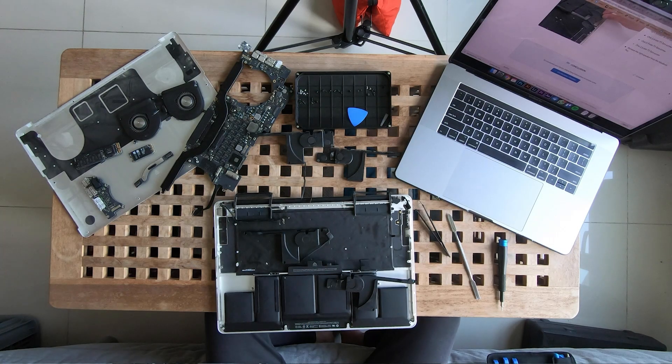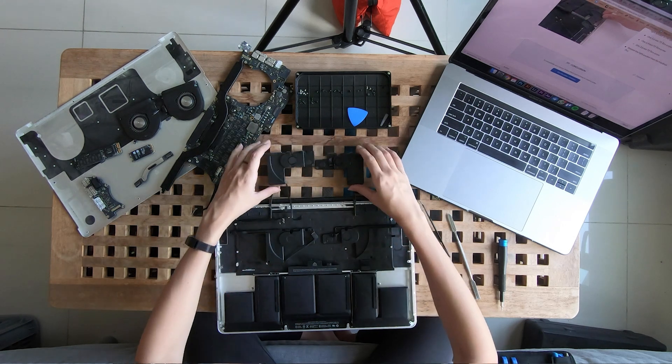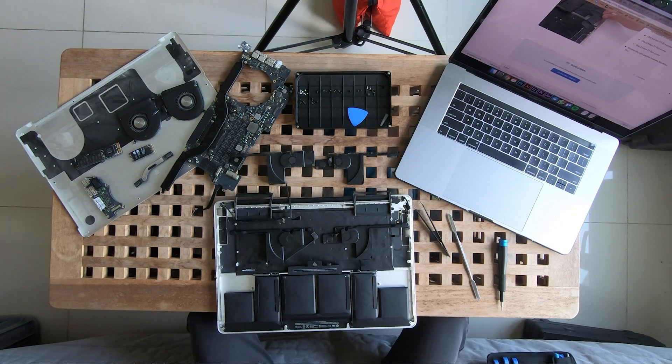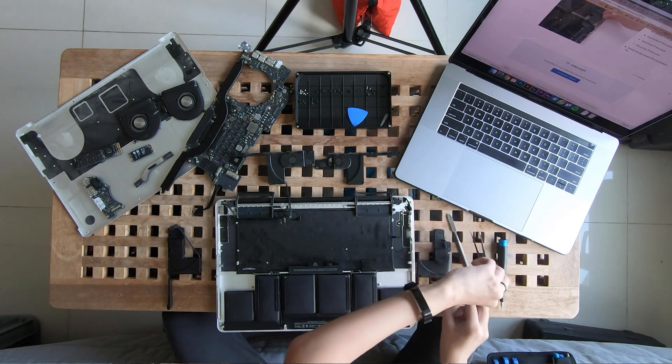What I'm supposed to do here is basically replace these two speakers. As you can see, these are the new ones and the old one is here. I might do some cleanup before that, so give me a minute.